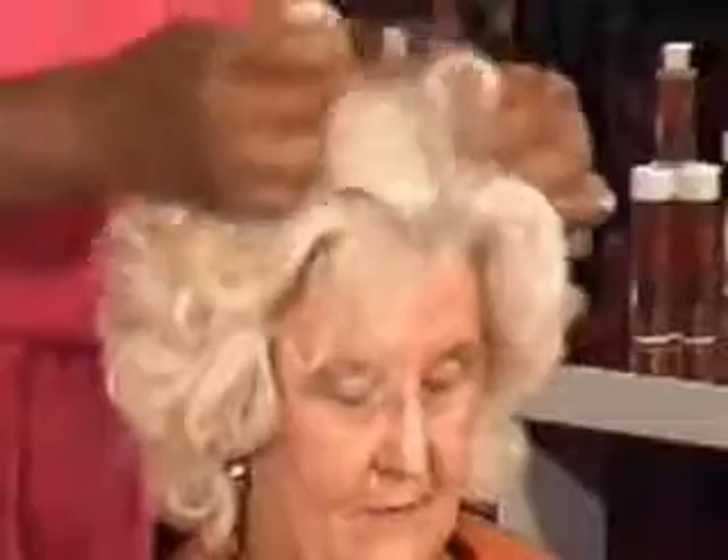Most hairdressers would refuse to bleach a full head of perm, and until recently, they would have been right. This client has been bleaching her hair all her adult life, but had never been able to have it permed until she discovered Mashook.